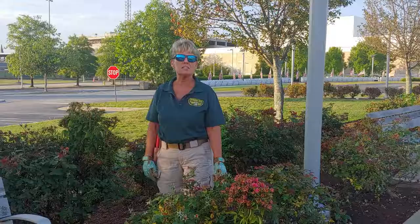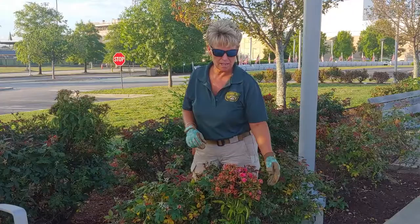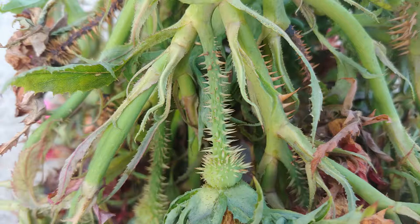Typically what you'll see is a very thick stalk, smooth. You can also see the stalk with multiple clusters of thorns on them, and then obviously the witch's broom — the abundance of rose blooms.